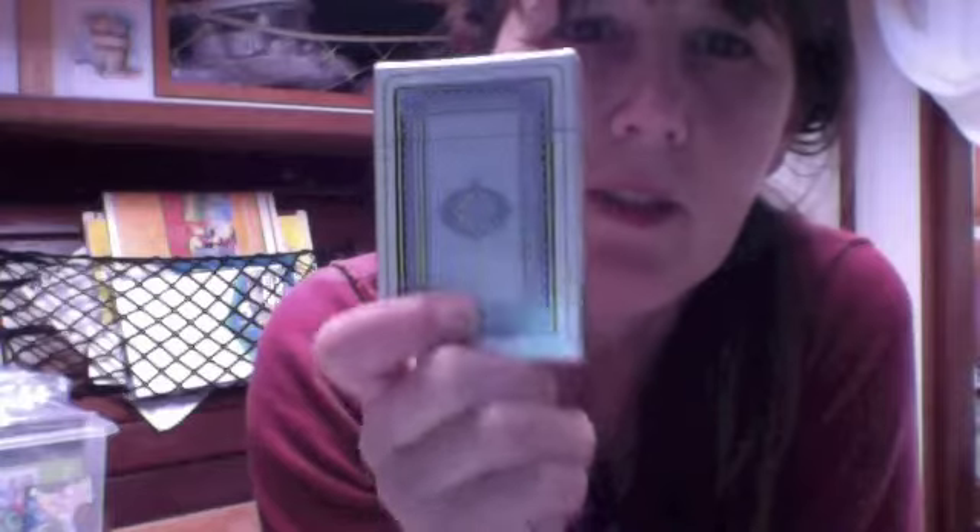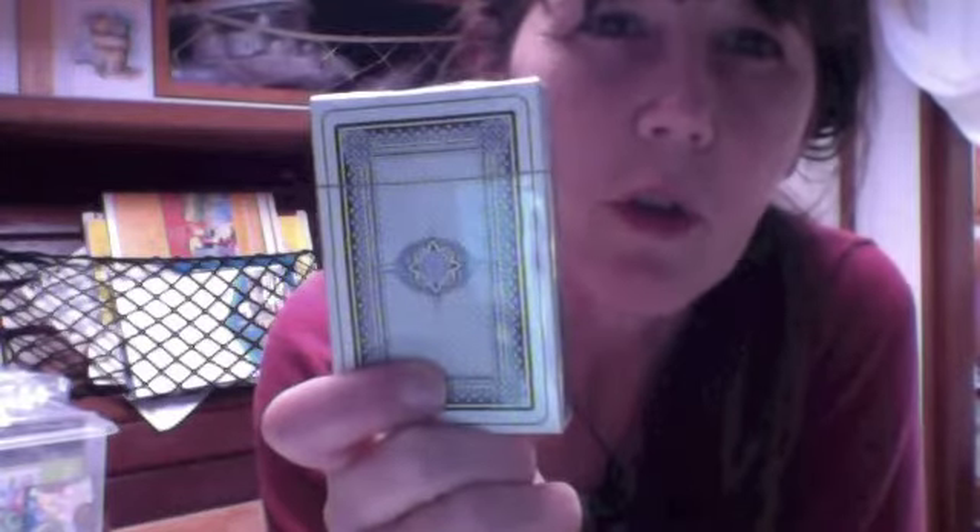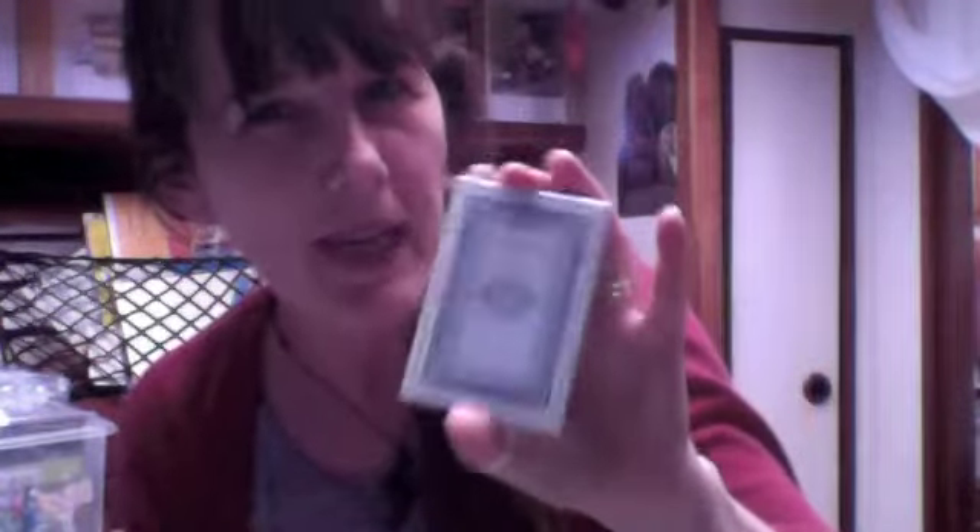I'm thinking of shortly getting a pack of playing cards and doing 52 Faces — 52 ATC-sized faces — because playing cards are of course ATC size. I've got a pack of playing cards here and I'm really thinking of doing 52 faces on them. So if you're interested in joining 52 Faces, get your playing cards and we can play along together!